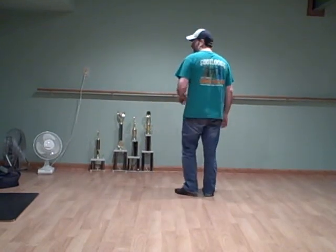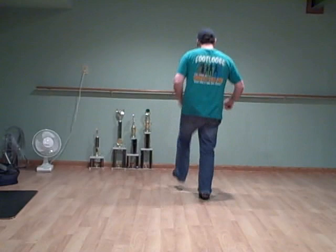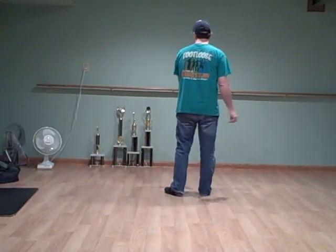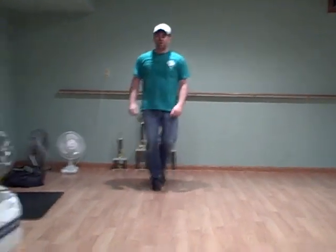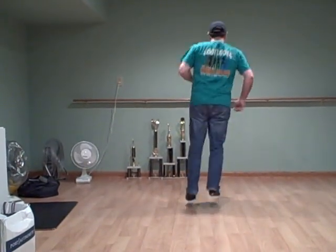So you do the Brent and the scuff to the back with a little pause in between, like this. One more time — basic on the left. That's the whole section for that.